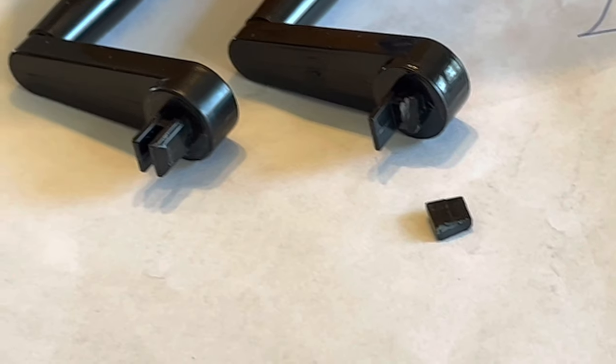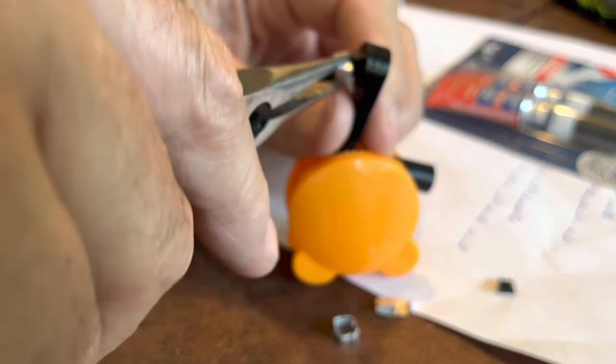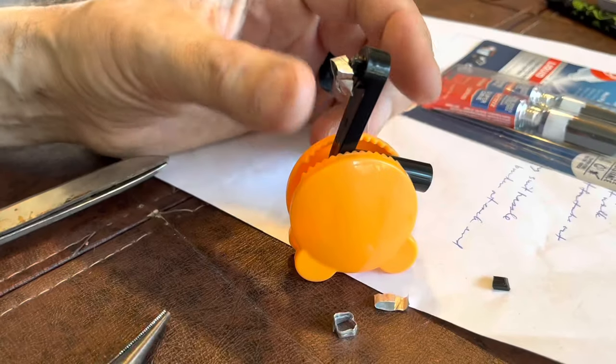I'd never tried crazy glue and baking soda before. I'd seen it done and wanted to try it myself. I made a little shelf out of aluminum foil.